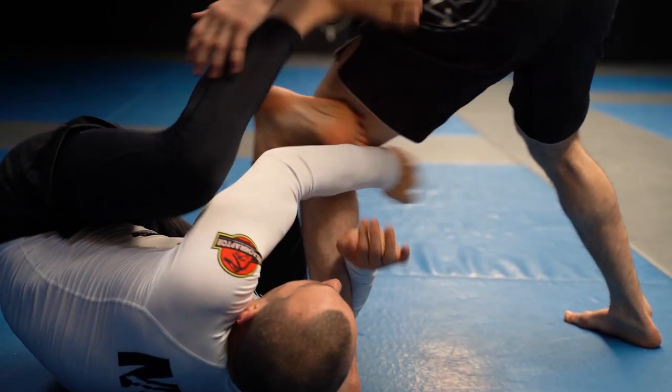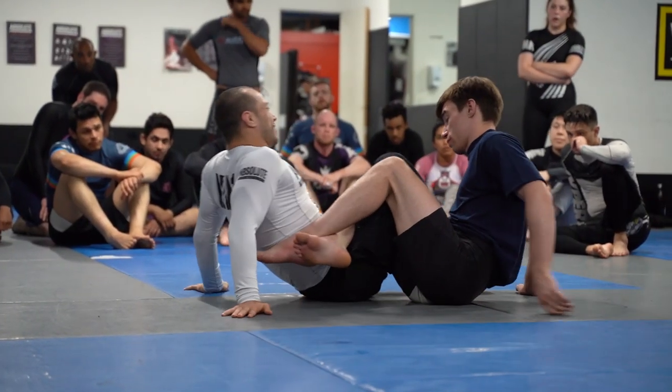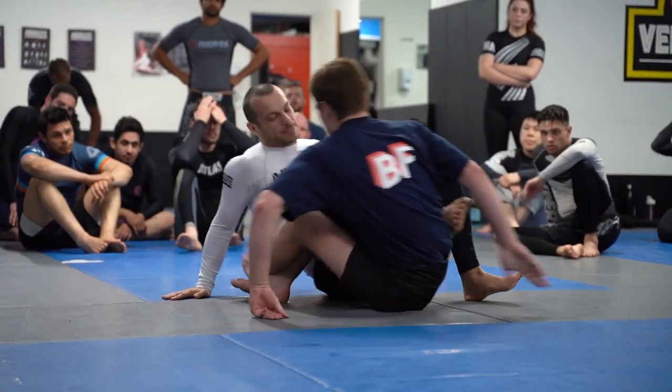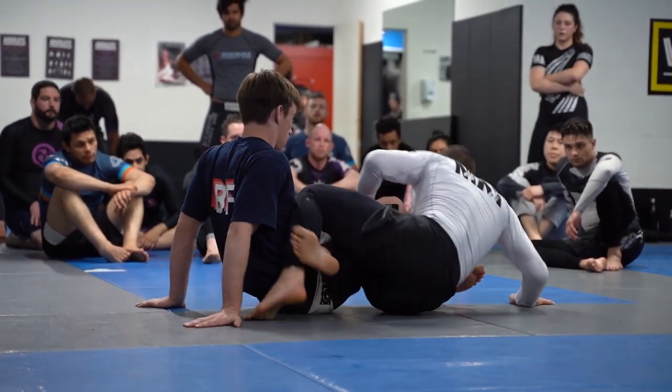One of the issues in the current game, which is the saddle and the outside Ashi, is that your opponent will often hide their heel — and that's actually the direction they need to go to escape. If you hide your heel in 50-50, it doesn't get you out of position. You have to actually turn the other way and expose your heel to get out.